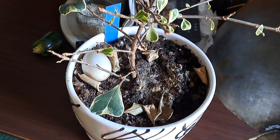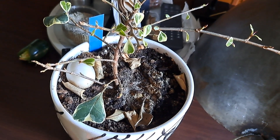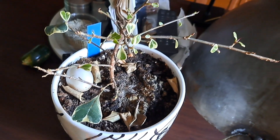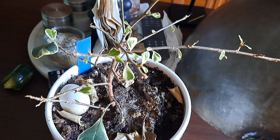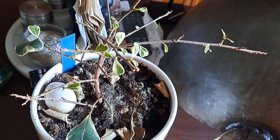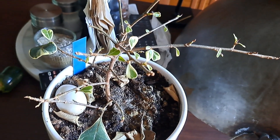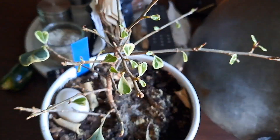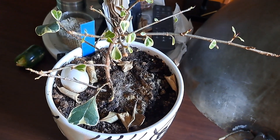This time it really dropped all the leaves. From October we had barely any sun until just last week — it's been mostly cloudy and dark. I was thinking maybe that's why it looked like it was dying, because it needs brighter light. But no, now it's back to life again and giving me a bunch of new leaves.